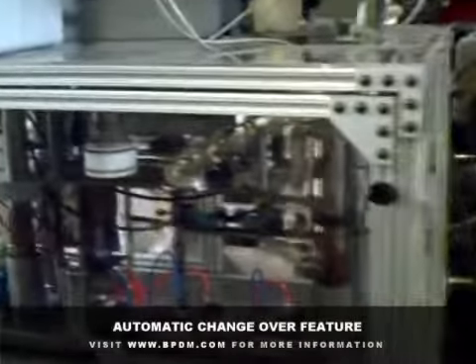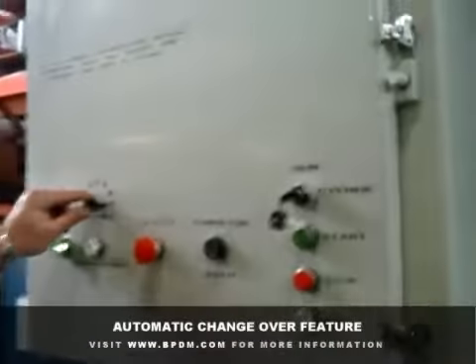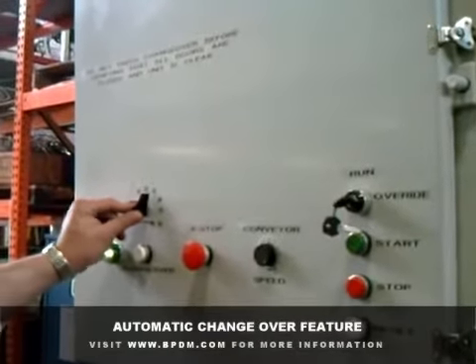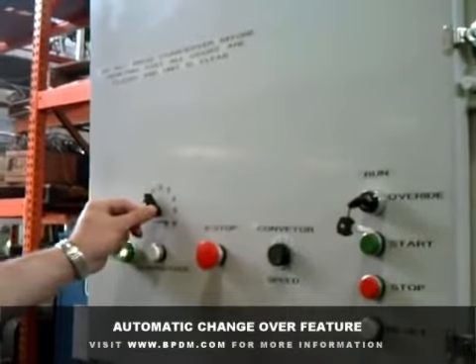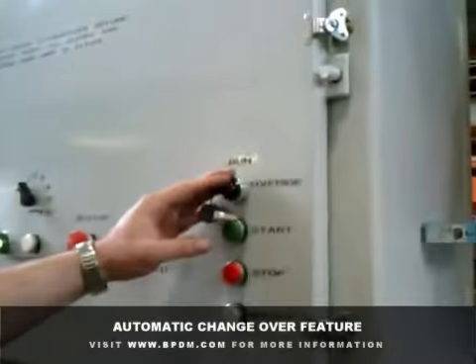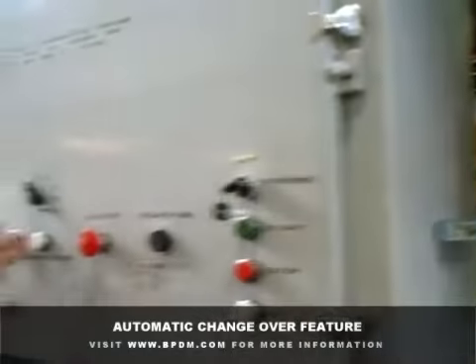The machine has an automatic changeover feature. It's running six total cases. You just flip the selector switch to the desired position. You can see we're changing over to case number one. Ensure that the key is in override mode and press the changeover button.